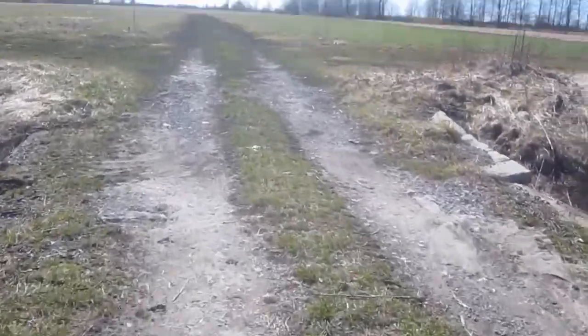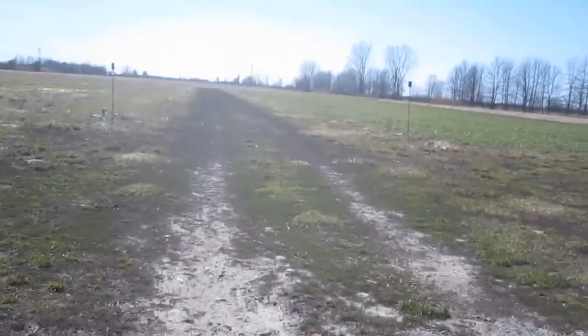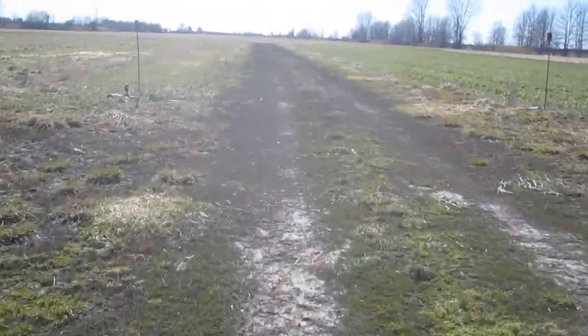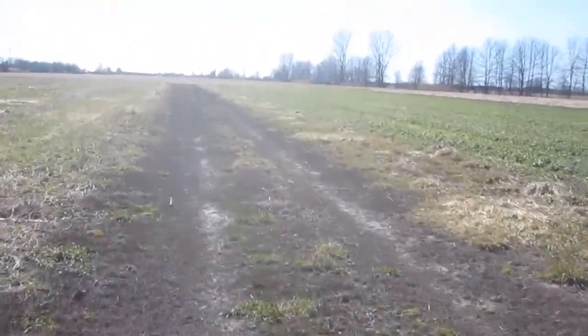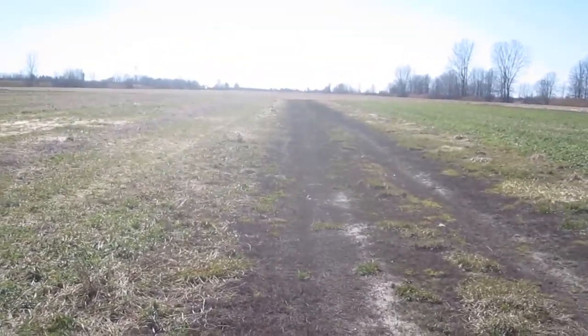Alright, cross the ditch. Okay, this is a good flat section. We can do a distance check — speed and distance.